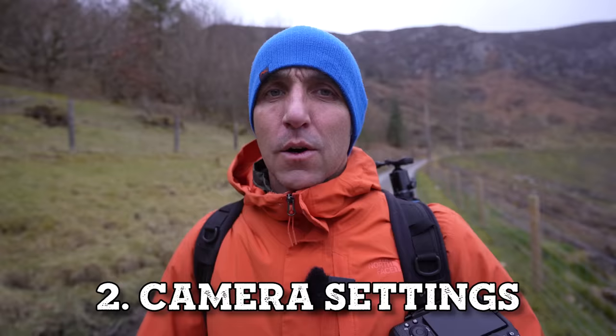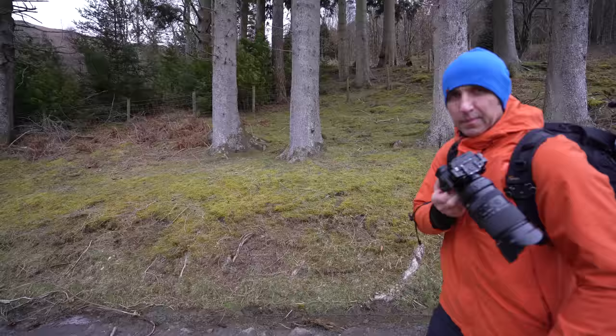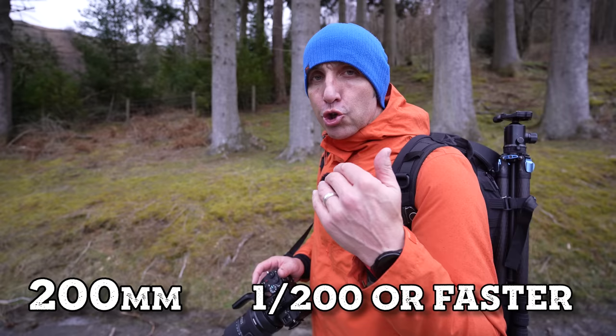With my settings I follow the same rules as before — I keep my aperture between f8 and f11 and try to get my ISO as close to 100 as possible. For shutter speed I follow the focal length rule: shooting at 50mm I keep my shutter speed to 1/50th of a second or faster; at 200mm it'll be 1/200th or faster; and at 400mm, 1/400th or faster.